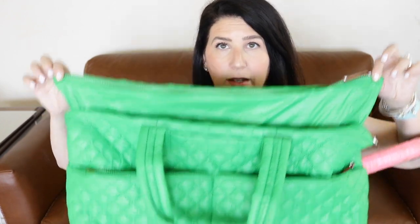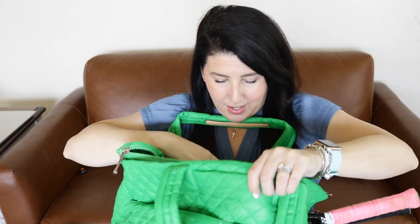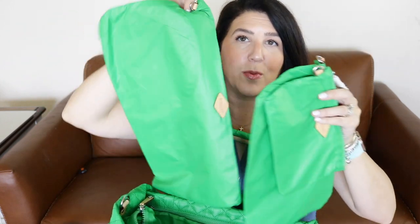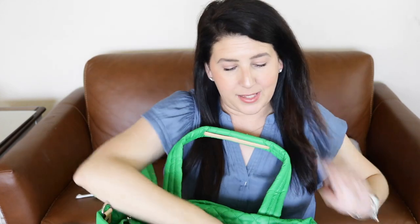I love that it zippers all the way closed. When we unzip it, let's see what's inside. Interesting — inside we have the trio of market purses: a small one, a medium one, and a large one. We can use these to organize our bag, which is awesome. And you can connect them to the key leash if you would like.